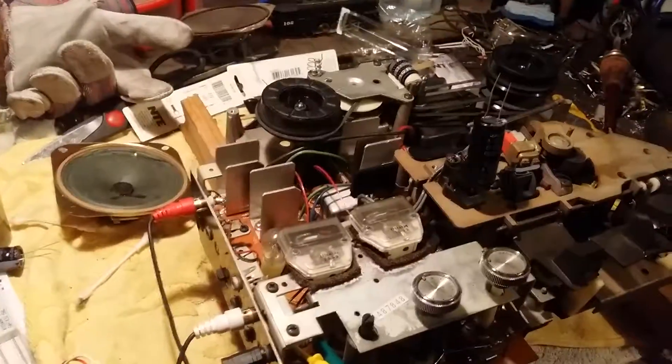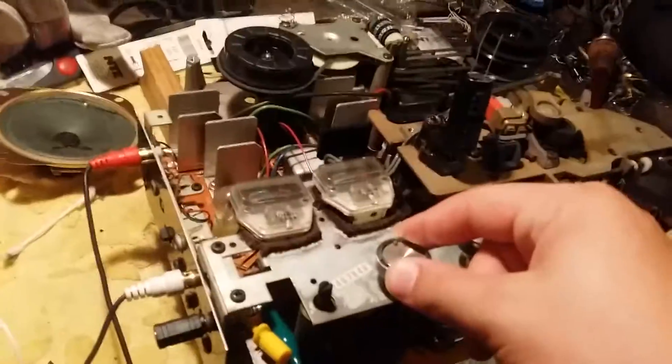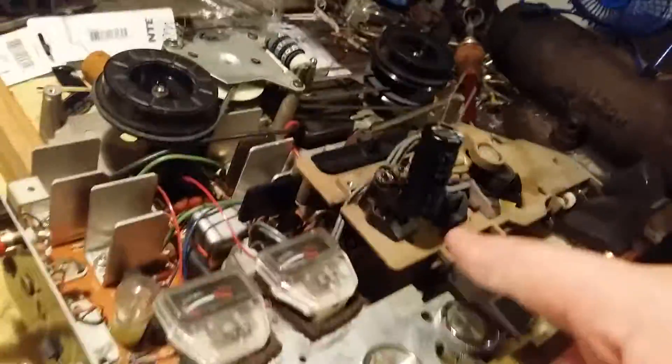I'll get some Crosby, Stills and Nash on and I'll be right back. I'm going to talk over the music so we don't get any copyright infringement. As you can hear, it is working! One other thing I forgot to mention — this is the work/no-work switch.